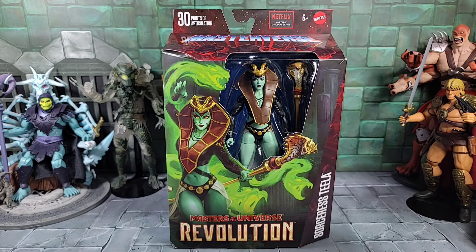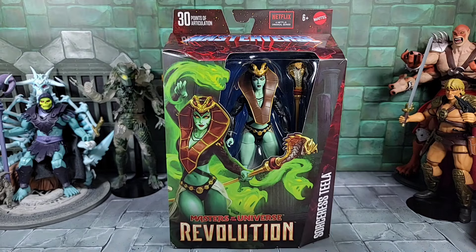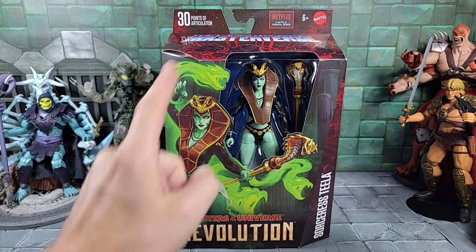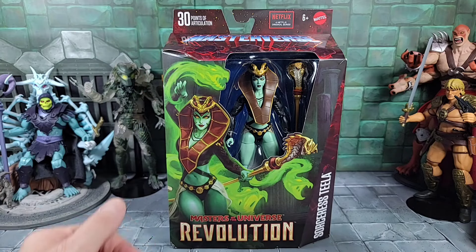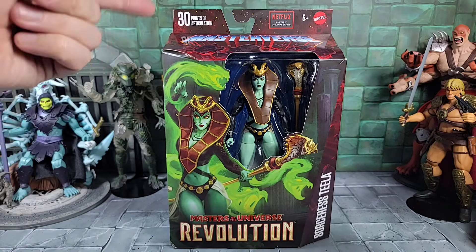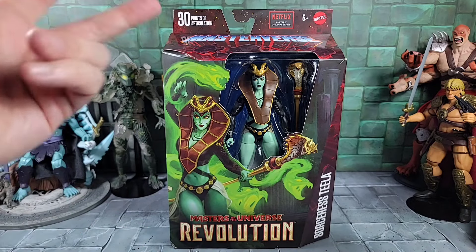I had her for a while and haven't gotten to her until now. I have to say, what a really incredible looking Sorceress Teela figure. It's neat that she comes with the new snake armor, a cobra snake staff, and also some snake energy effects - I didn't expect that, but it does show on the back of the box. If you get two of these figures, you get two of them.